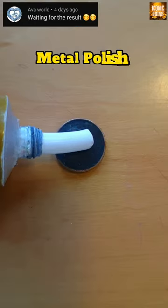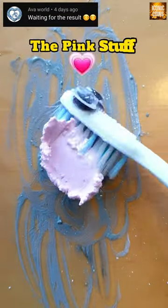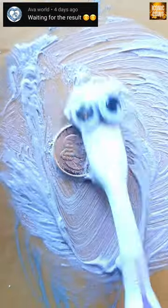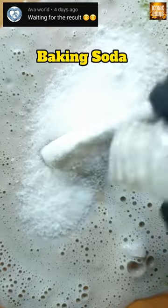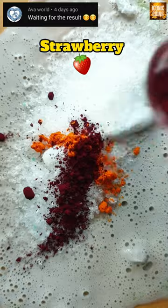I'll start off with metal polish. The pink stuff. Dish soap. Toothpaste. Baking soda. Salt. Pineapple. Strawberry. Sanitizer.